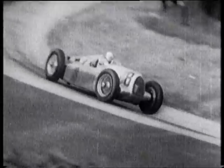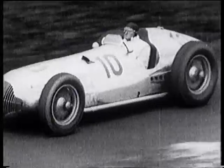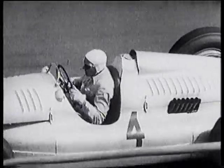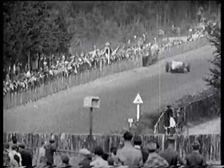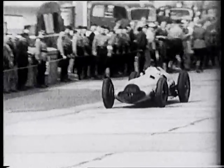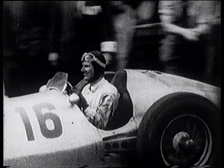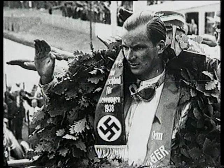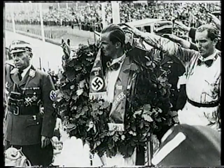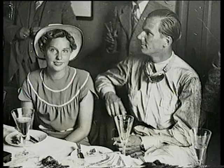Hans Stuck is now third, and Nuvolari fourth. Hermann Lang finishes second in Karaciola's car. Hans Stuck is third for Auto Union. But the race belongs to Dick Seaman, who becomes the first Englishman to win a Grand Prix since Sir Henry Seagrave won the French 15 years ago. Proudly wearing the victor's laurels, Dick can hardly bring himself to give even a half-hearted Nazi salute. Later, Dick celebrates with Erika Popp, daughter of the president of BMW. Already, there are rumours of an engagement.